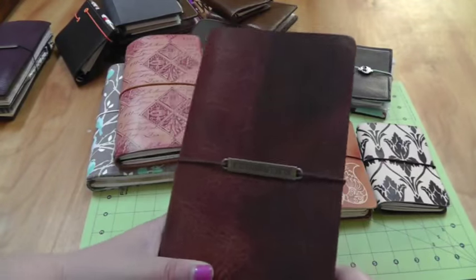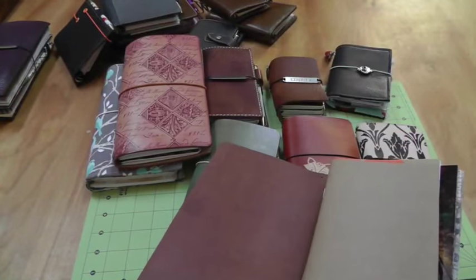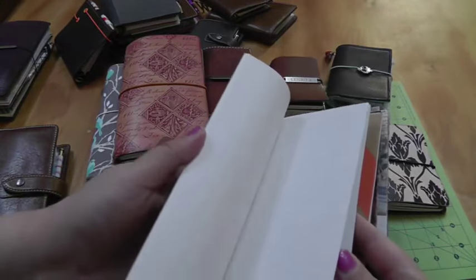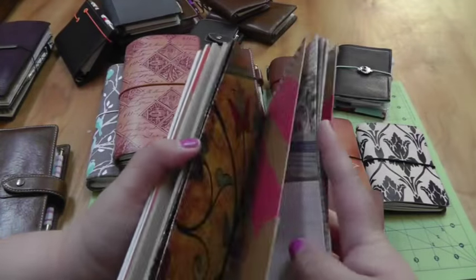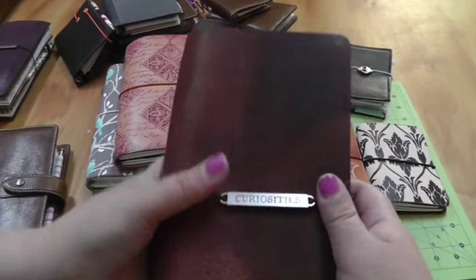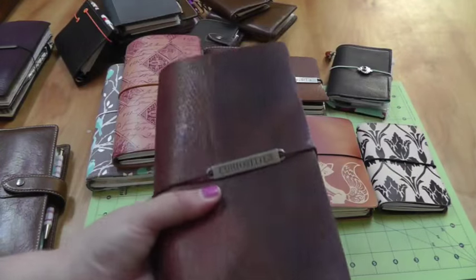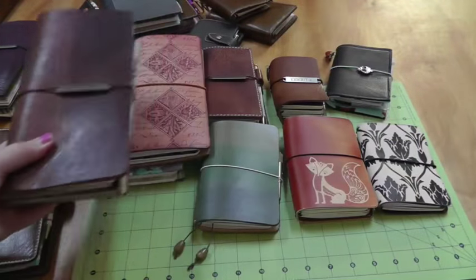Next, something not currently in use — this had been my main planner, my Chic Sparrow Golden Brown Maverick in the narrow size, before I got my Julio. I currently don't have any elastic in here because I took it out for my Filo Dory while I'm waiting on more elastic to arrive. Right now it's just storing other inserts: my next ruled insert for my next journal, a week-on-two-pages that I decided not to use, my craft insert from the past, and a couple of scrapbook covers for inserts. I love this even though I'm not using it — she can't even get the Golden Brown Maverick leather anymore, and when I first got it I didn't like the stark divide, but now I absolutely love it. I can't bring myself to get rid of it in case I can't replace it.